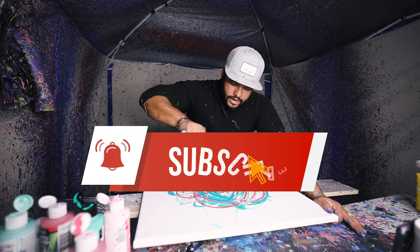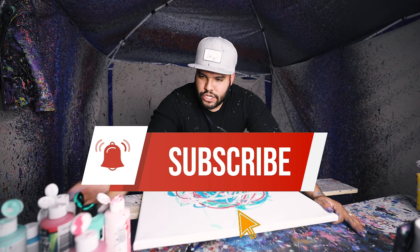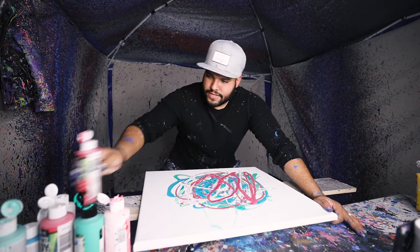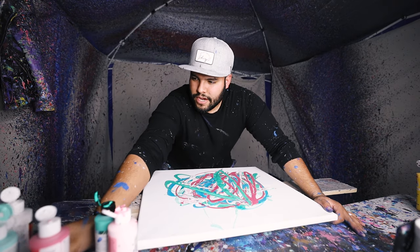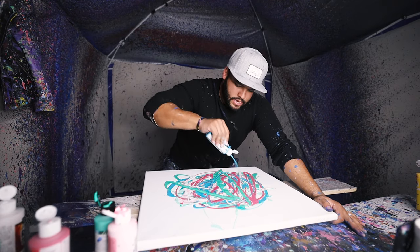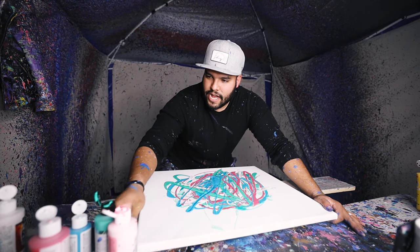A little more white in here. I feel like we need some dark color, but we'll see what happens. Maybe we won't need to. Let's see here — we need some more of this here.